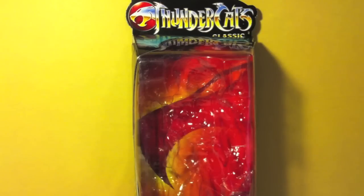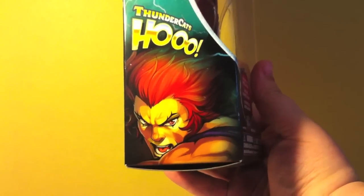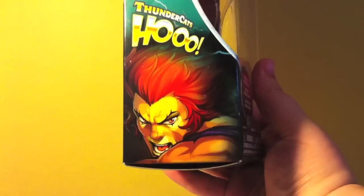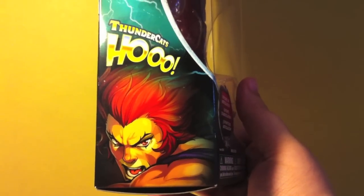The packaging there you can see is kind of a standard box — more like a clamshell packaging. You can see the Thundercats logo there kind of in the background looking massive and pretty badass. Thundercats Classics at the top is stylized like the old logo from the show. Down here it says 18 points of articulation. And then on the side you get a new stylized picture of Lion-O.